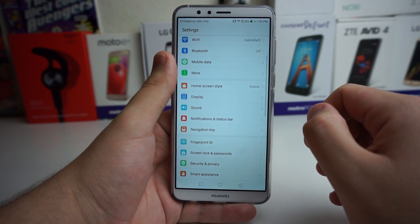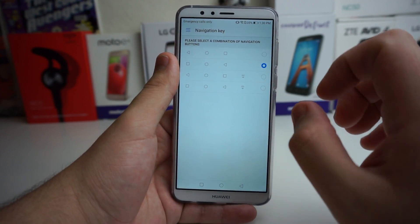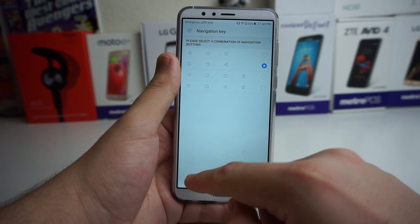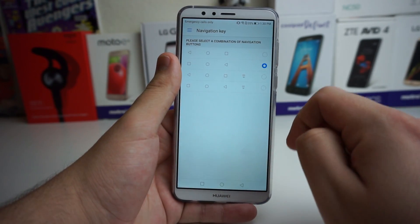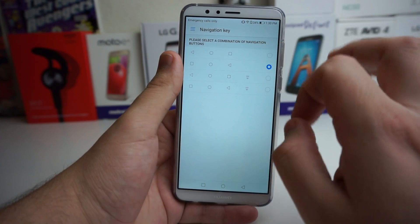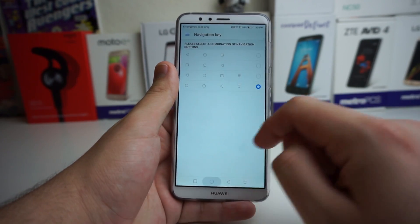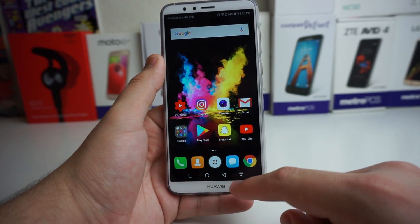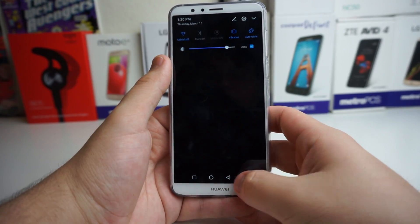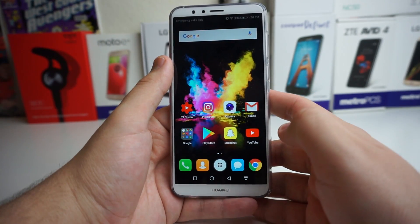Next, go to Settings, then navigation, and you'll get a navigation style option. A ton of people do not like having their back button on the left side or vice versa, so you can go ahead and change it right here. You can also choose from two other layouts — one of them has a function where all the way to the right of the back button, you can click it and the drop-down menu comes down. I thought that was a very useful option if you have very small hands.